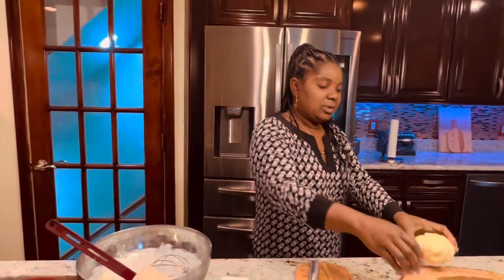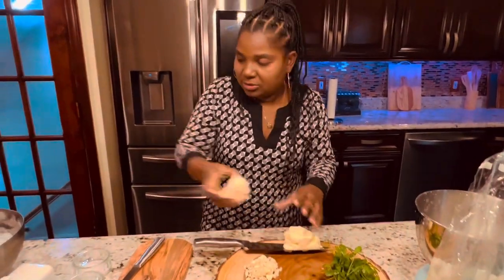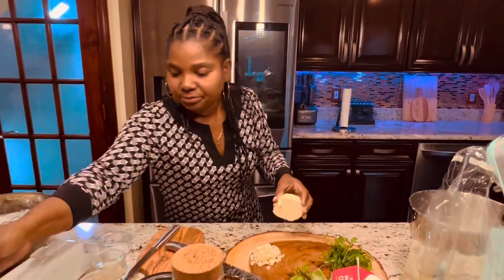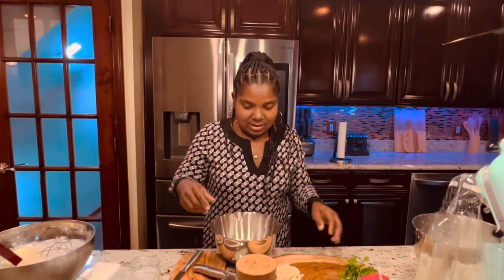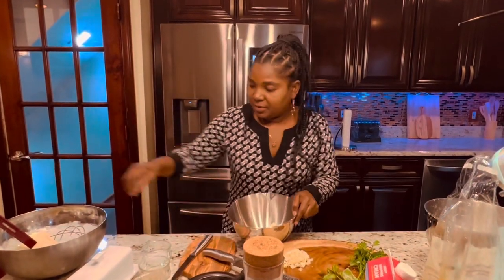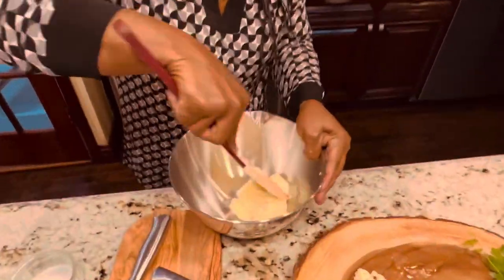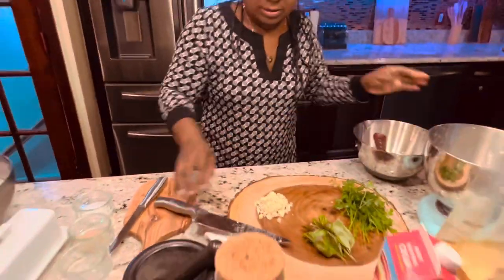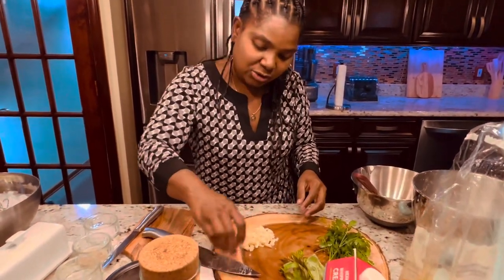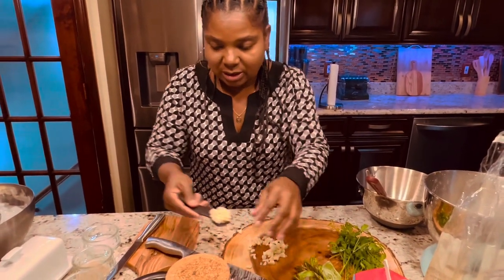We're going to make half regular butter and half compound butter. Let's leave one portion in the ice water, and work with this one. We're going to use the butter to make compound butter. First, I'm going to use garlic — one tablespoon of garlic — and put it in the mortar and pestle.